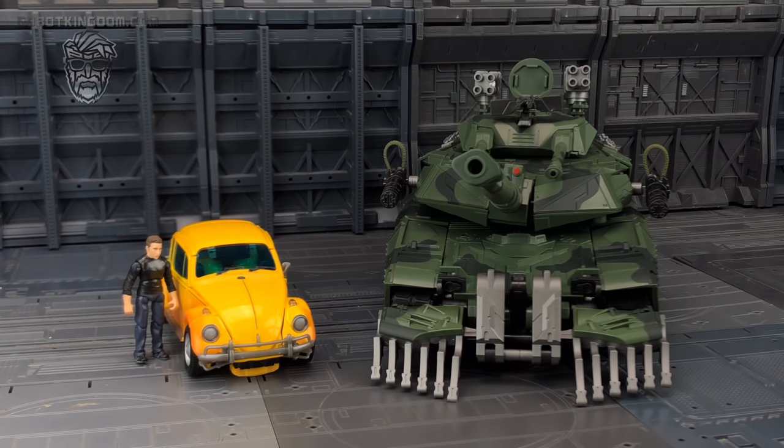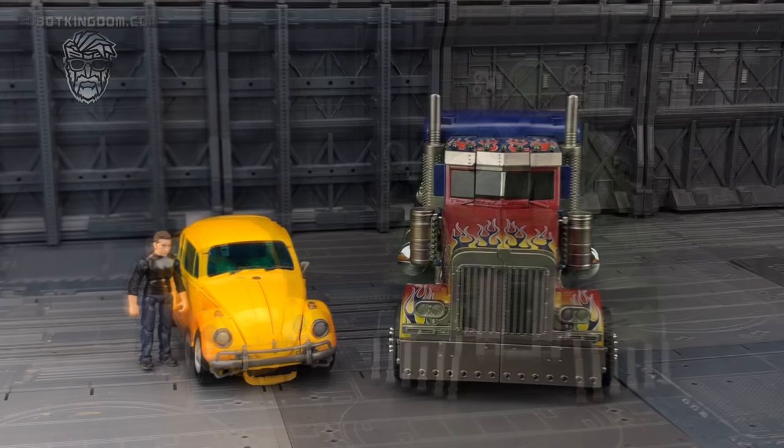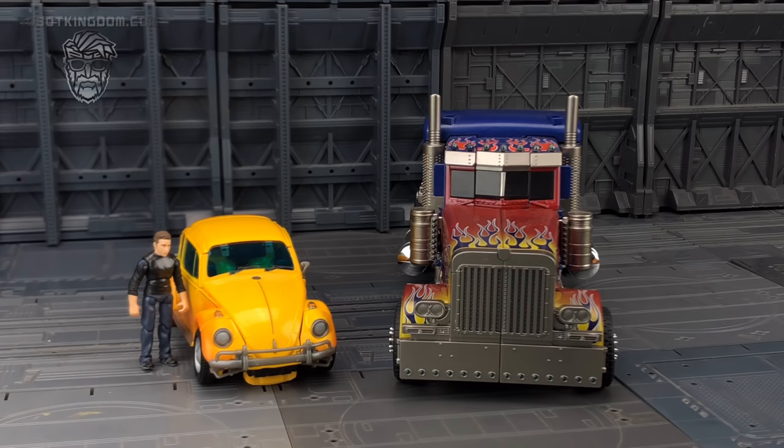We can even bring in Wei Zhang's Brawl to give you an idea of how they fare — we've gone from the Bumblebee movie to the 2007 movie, so that's a pretty reasonable scale. Human Alliance figures look a fraction too big. My personal favourite is the Wei Zhang Optimus Prime — that's the oversized Studio Series — and I think those look really nice together.